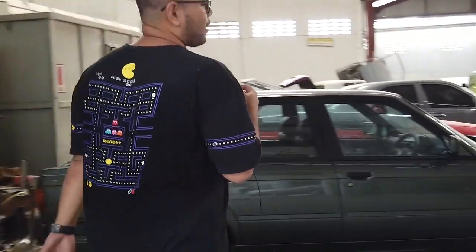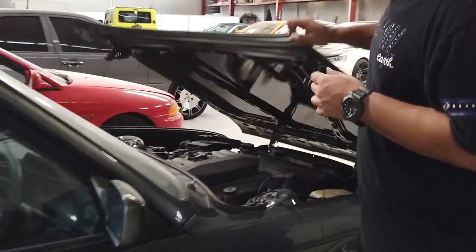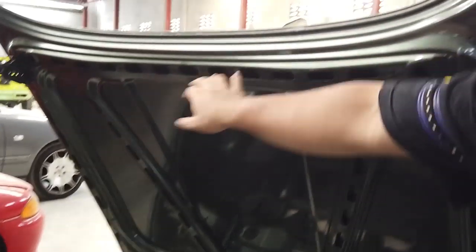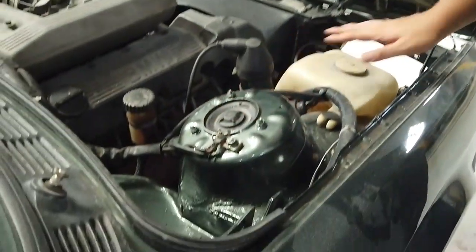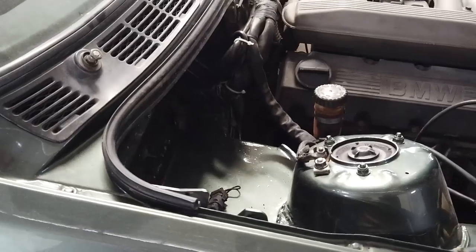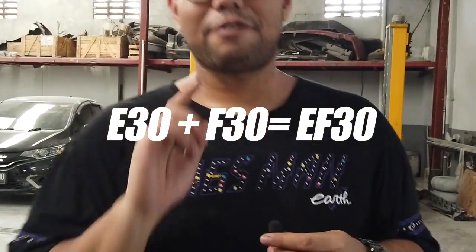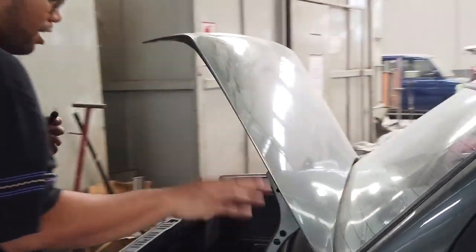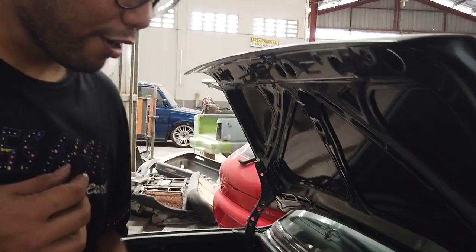Daleman-daleman nih ya, kita juga pikirin biar kayak standarnya OEM. Jadi kalo liat tulang-tulang dalam tuh udah perfecto idiota gitu — udah sama kayak OEM. Dalam-dalamnya juga udah, yang karat-karat udah gak ada. Pokoknya ini I30 berasa F30. Jadi I30 F30 — IF30. Terus ini kayak bagasi-bagasinya juga — gila pokoknya, harus purchase.